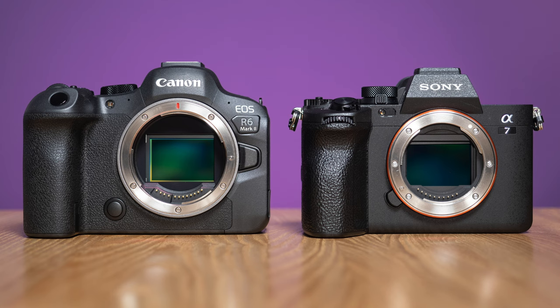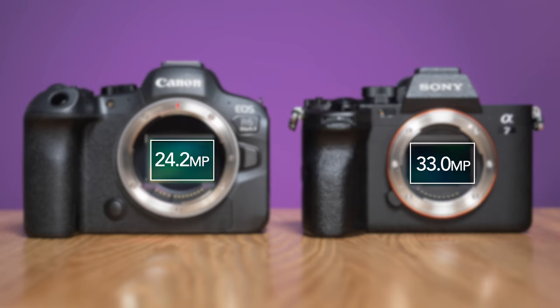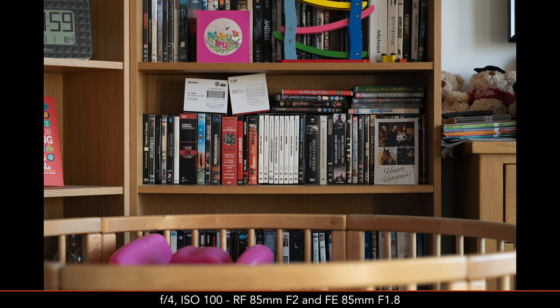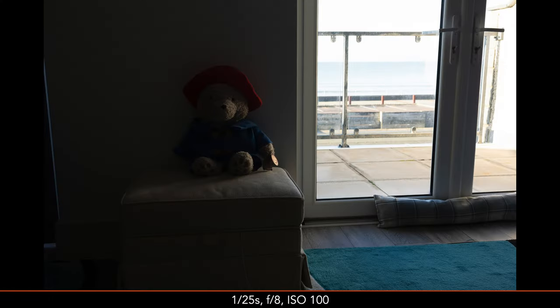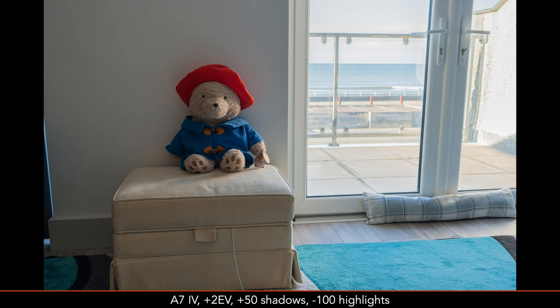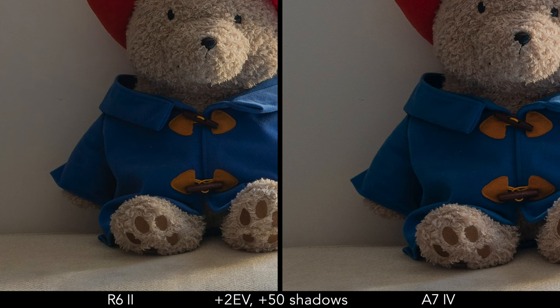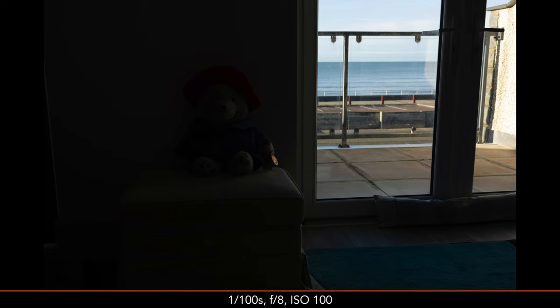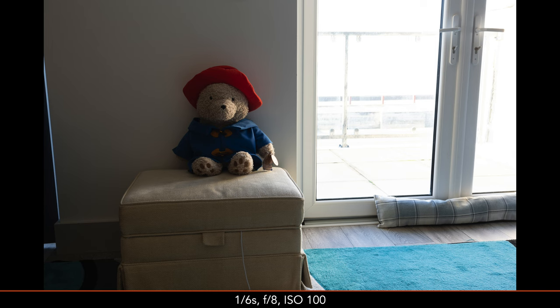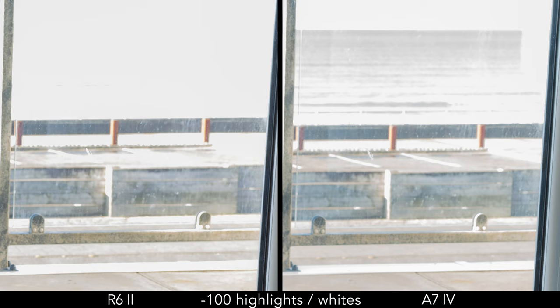The A7 IV and R6 II feature a full-frame sensor but the pixel count is different. Additionally, the Sony sensor has a BSI (backside illuminated) design. In the first image quality test, both cameras do well with detail rendering. The next scene has high contrast between a dark interior and sunny outdoor — find the best middle ground exposure and both cameras do well with shadow and highlight recovery. Push the histogram to more extremes and the difference remains very small concerning the shadows. If we overexpose the window however, the A7 IV manages to save a few extra details in the highlights.